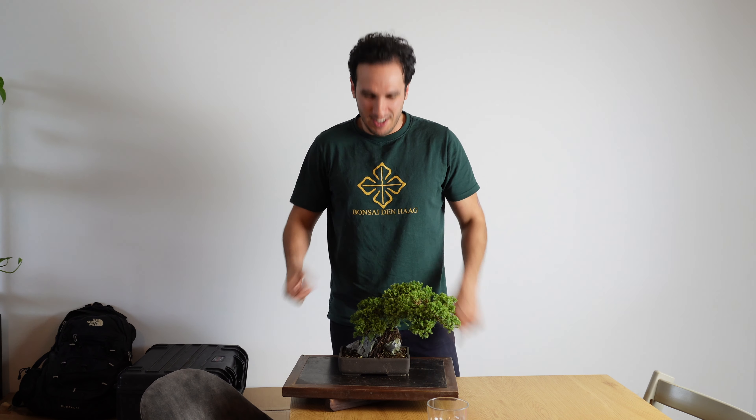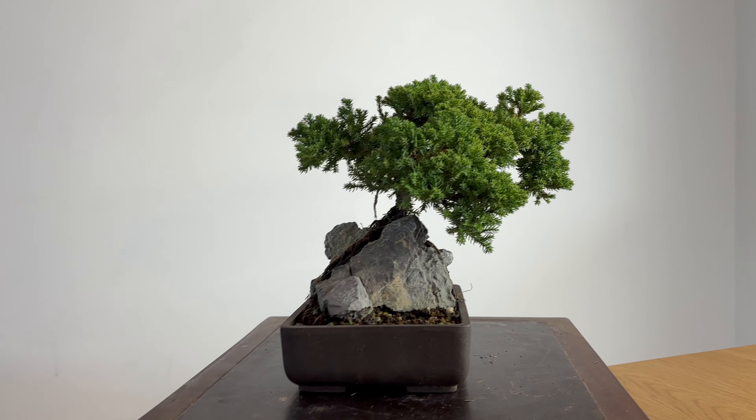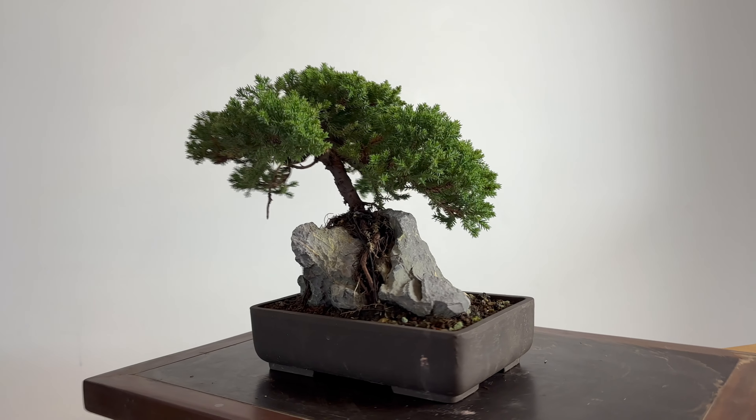What's up everybody, welcome to another episode of Bonsai Den. Today I'm gonna talk to you about this tree. This is the third video already of this tree. If you haven't seen the two previous videos, go check them out — I'll put the links below.